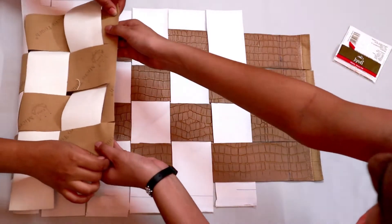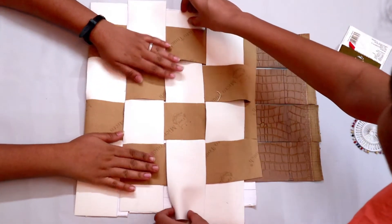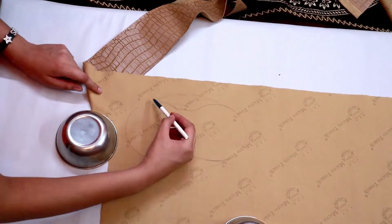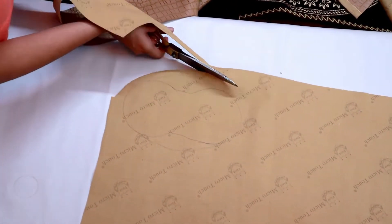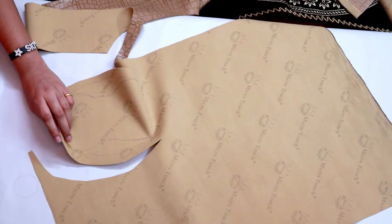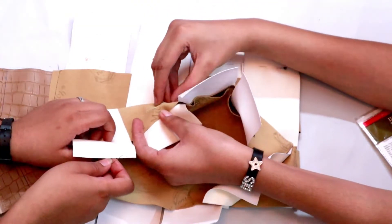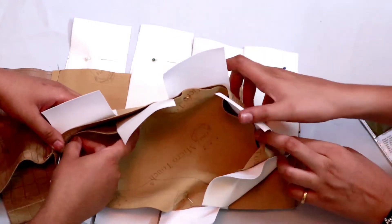Now we're gonna fold the material in half and pin it on the edge — that is where we're gonna stitch. And remember, snacking is important! For the base of the bag, we've taken two round utensils and drawn a rough oval shape, and we're gonna cut it out with one inch extra seam allowance. Now we're gonna pin this base that we just cut out onto that weave material we made a few moments ago, and we're gonna stitch alongside the pin.